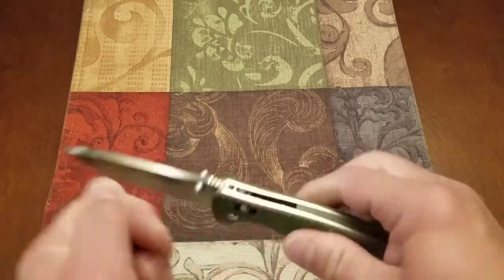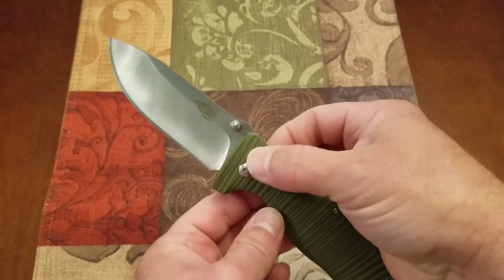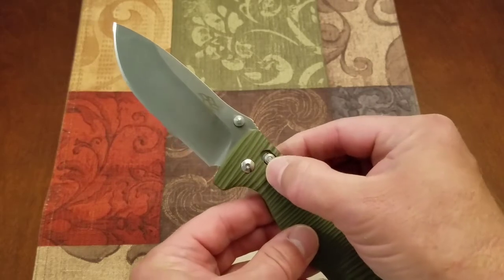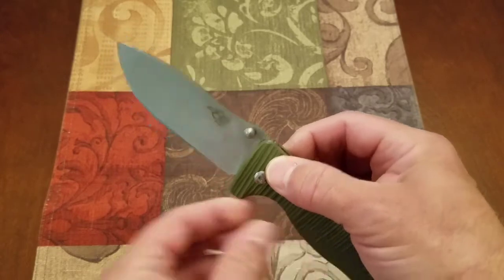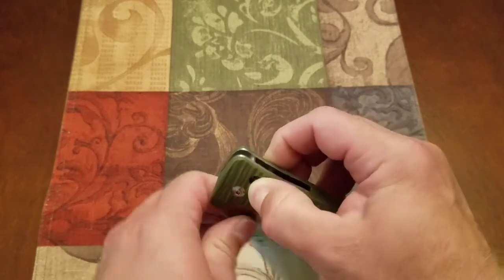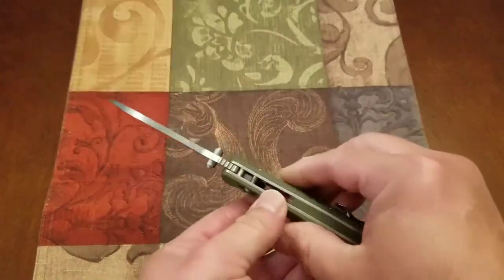Other than that, it locks up the same — it feels the same. I think the access points where it's milled out could stand to have been chamfered a little bit for better access to that cross bolt. It's pretty recessed in there in that handle scale.